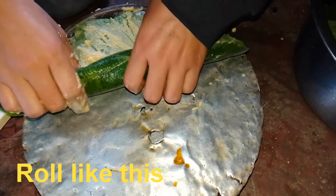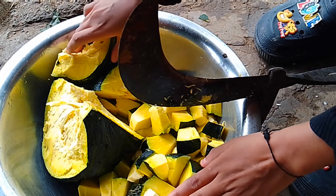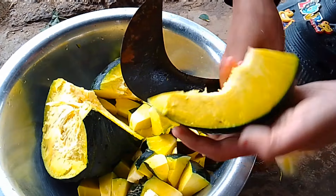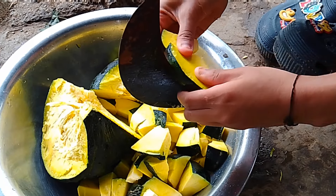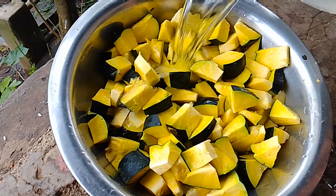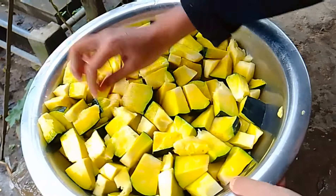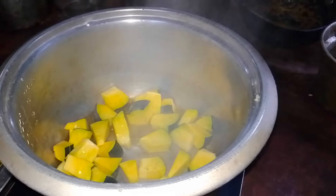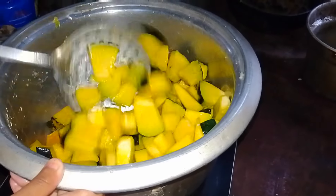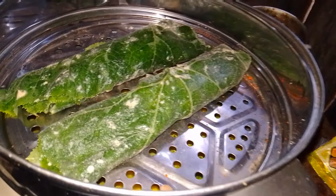After that, we will fold like this. I'll chop the pumpkin — this is an organic pumpkin, so I won't remove the cover. I've done chopping all this; I'm gonna wash it now. It's done. Salt. Let it cook — it's like a pot. We are boiling this.